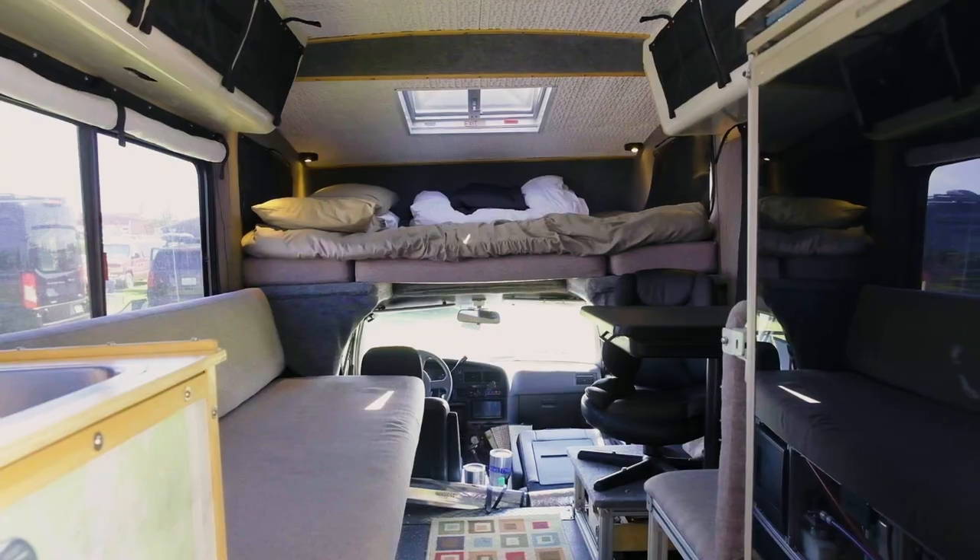Overlanding — really it's just any, throw your camping equipment in the back of the truck and you're overlanding.